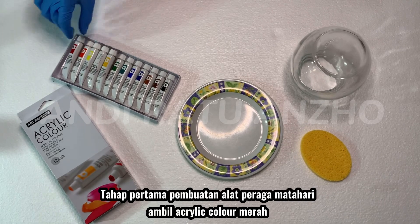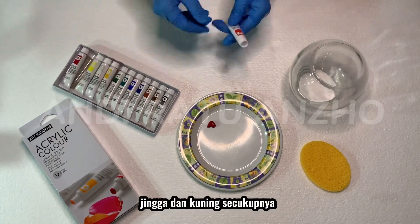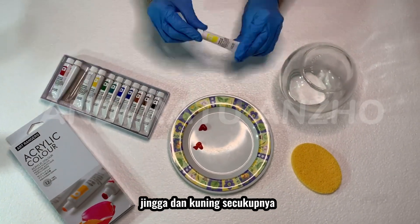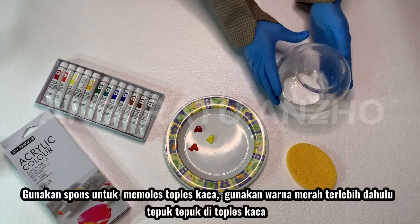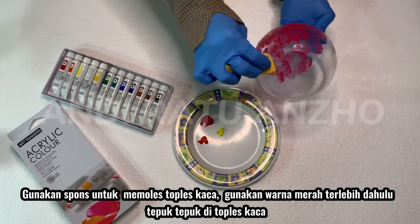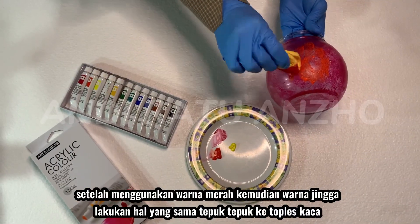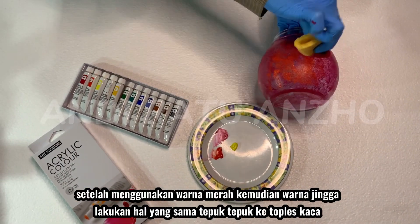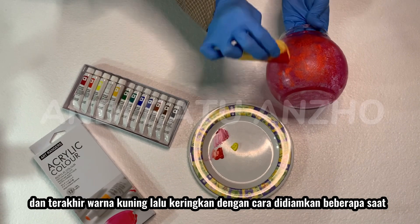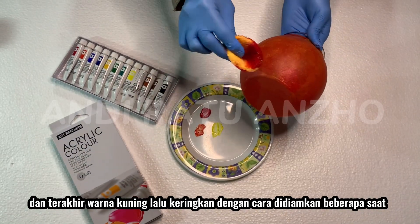Pertama-pertama, untuk membuat sun props adalah mengambil red, orange, and yellow acrylics. Use a sponge to polish the glass jar. Use the red first, then pat on the glass jar. After using the red, use the orange, do the same thing — tap on the glass jar. And finally, use the yellow. Last, dry it by letting it sit for a while.